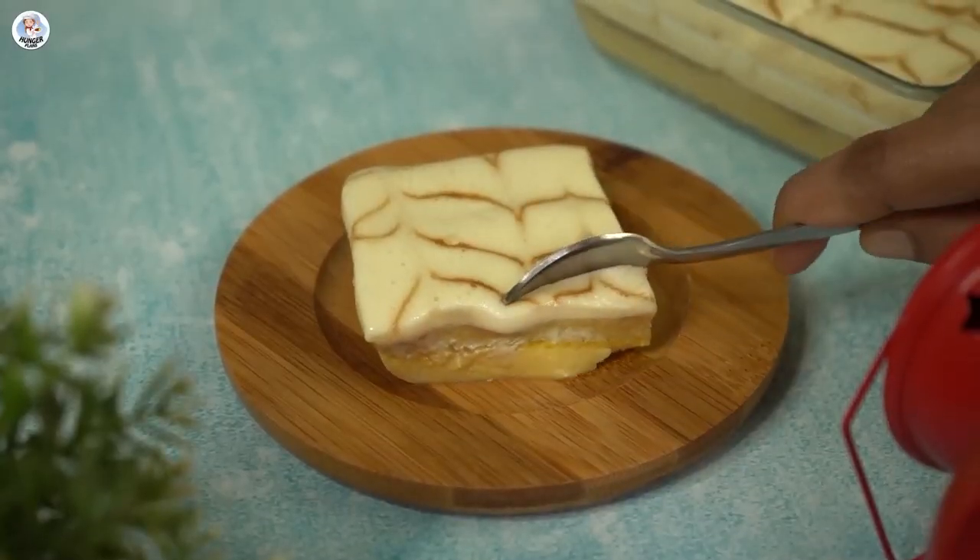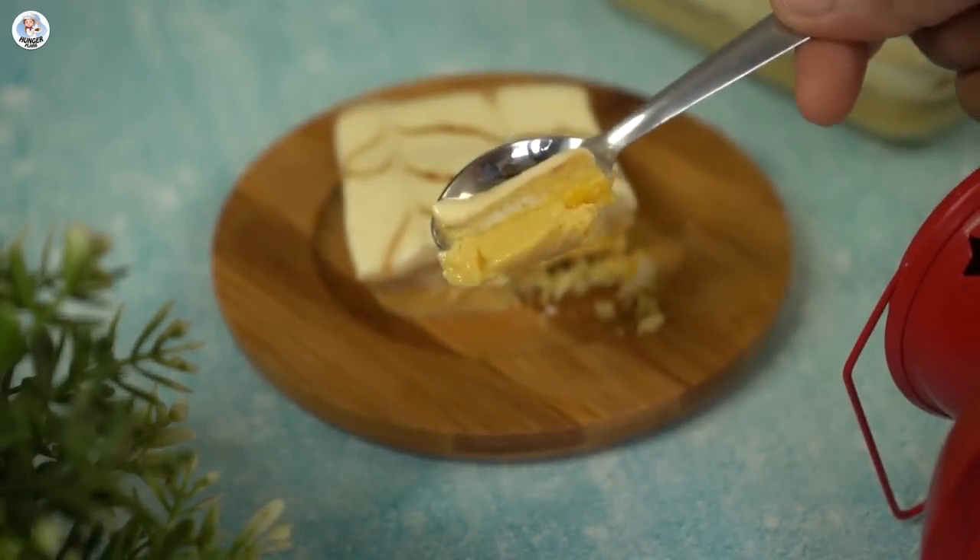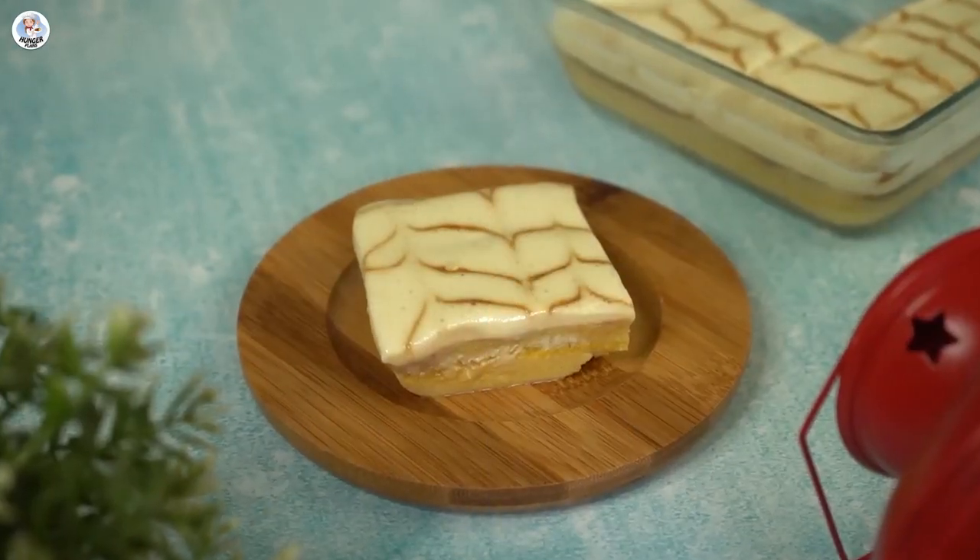Let's cut a piece now and see. Wow, that set perfectly — I can see 3 distinct layers, which is amazing.